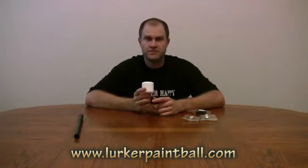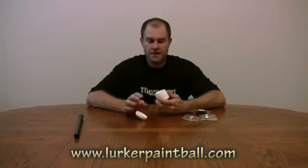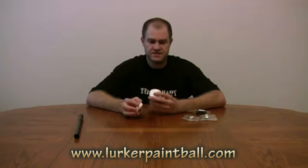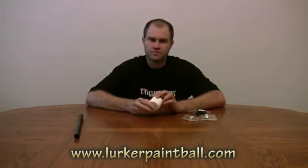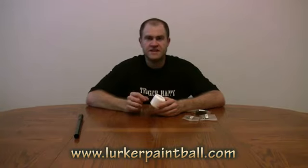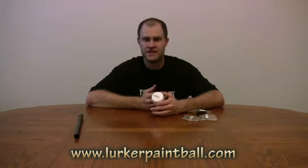Let's talk about Lurker Lube. This has always been one of my favorite lubes on the market. It doesn't take a lot. One thing I really like about it is that it's clear — it's a very opaque type color. Here's one thing that's really nice about Lurker Lube: when you put it on your O-rings and stuff like that, if you get any shavings or any dirt gets into it, you can see it very easily when you pull it out.